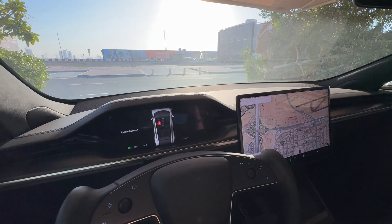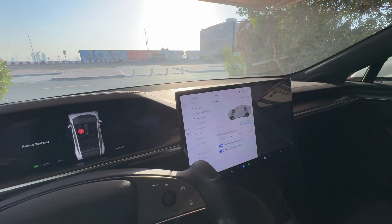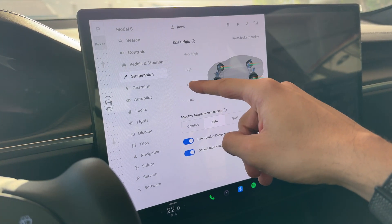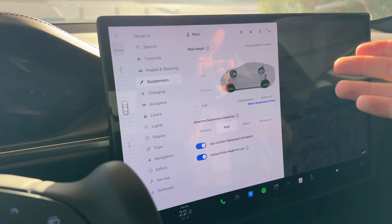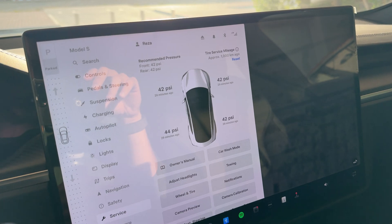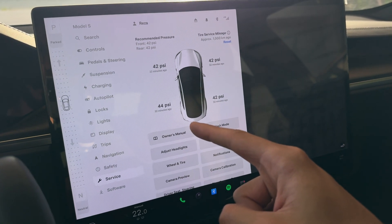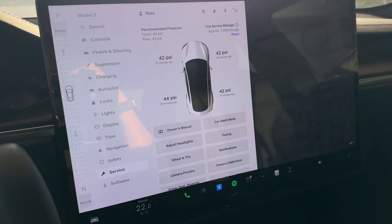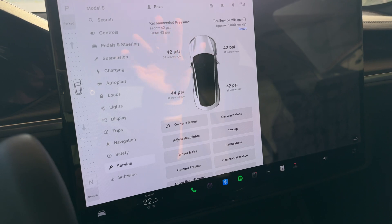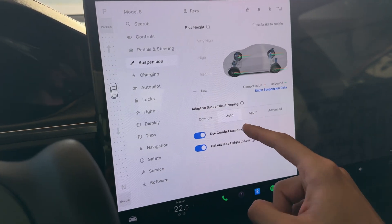Let's go through the settings. I'm keeping suspension on low — that gives you the best range and efficiency for long trips. Within the city I usually keep it on medium because of the bumps and the front lip. Tire pressure is currently showing 44 on the back left, but the recommended is 42 on all four; once I start driving it should recalibrate. I won't keep it in Plaid mode — it'll be Chill, steering in Comfort, and suspension on Auto.